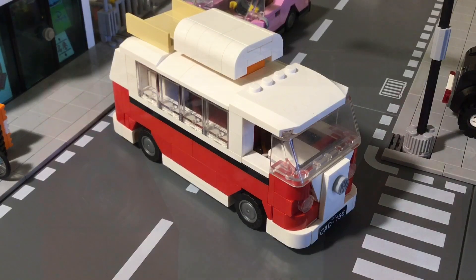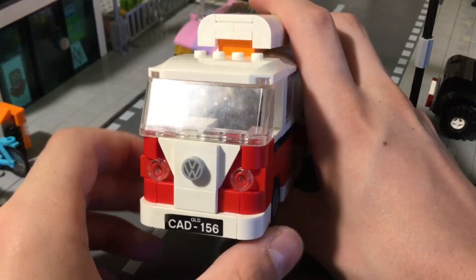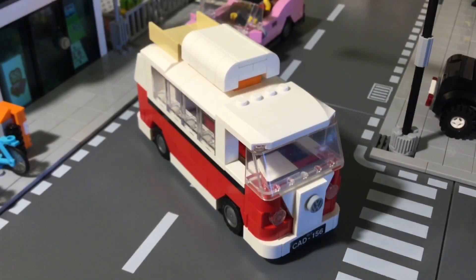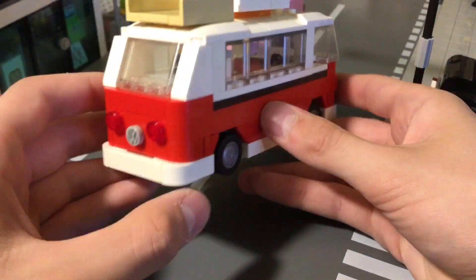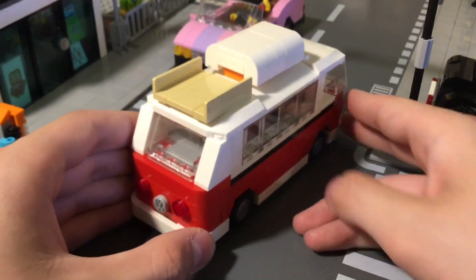You probably noticed the VW logo on the front — that came from the Lego Volkswagen Bug, the large Creator one, because it came with two extra logos. So not only can I have one on the front, I can also have one on the back. Speaking of the back, I like how this one turned out.